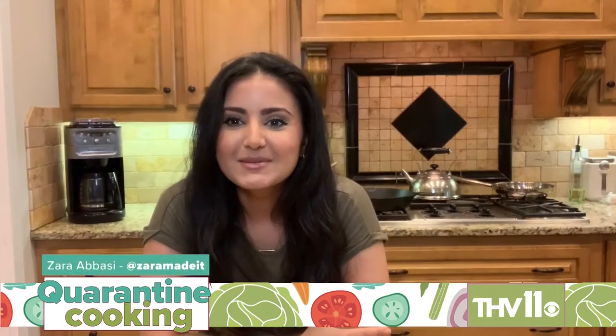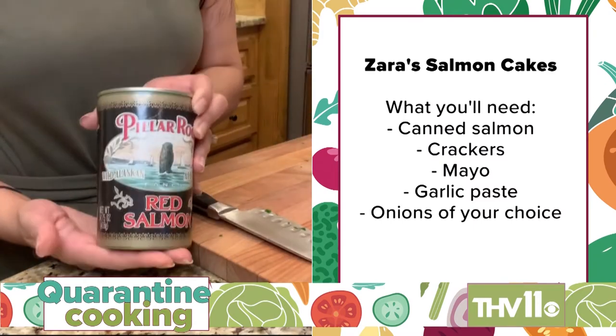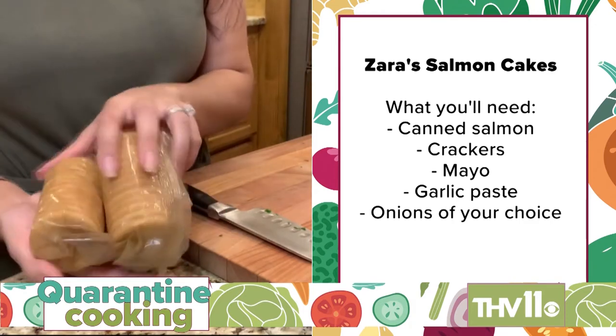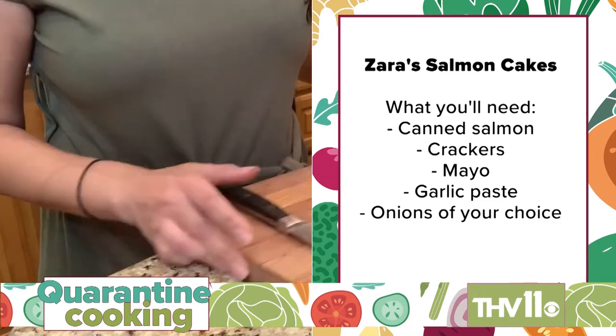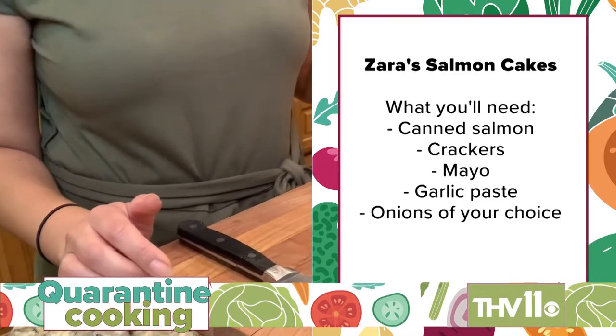Hey everyone, my name is Zara Abasi, and I'm here to teach you a really quick and easy dinnertime recipe. It comes together fast, it's really delicious, and usually you can use everything that's in your pantry. We're making salmon cakes tonight. Here are the ingredients you need: canned salmon, two sleeves of your favorite buttery crackers, some mayo, chunky garlic paste, and you can use either chopped parsley, cilantro, red onions, or green onions.